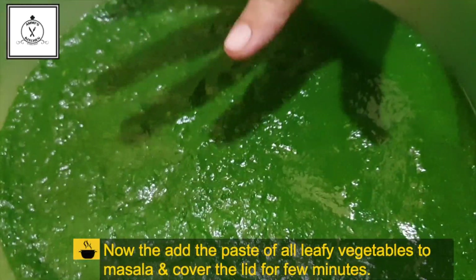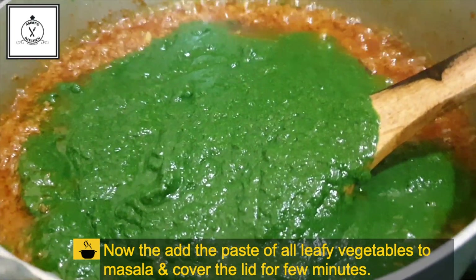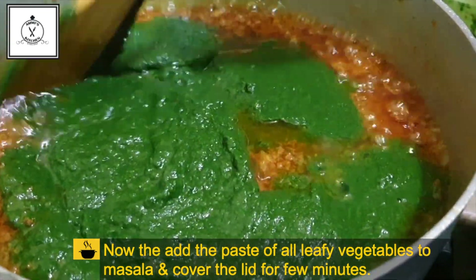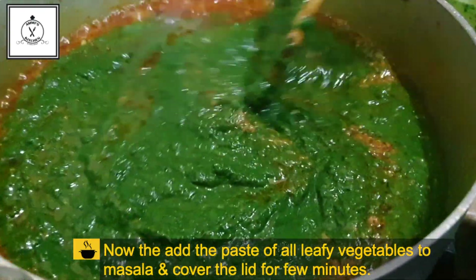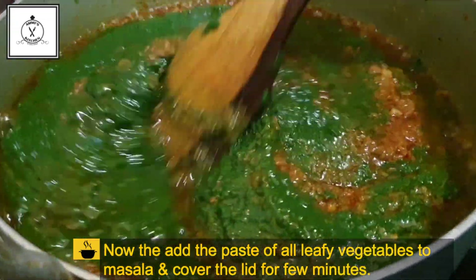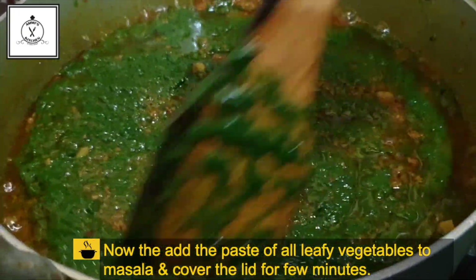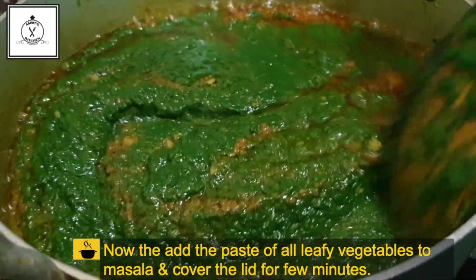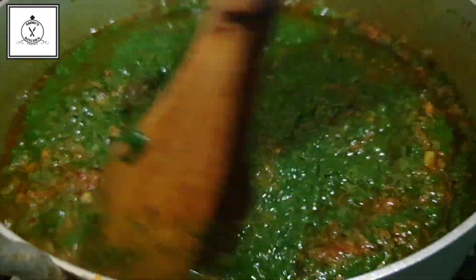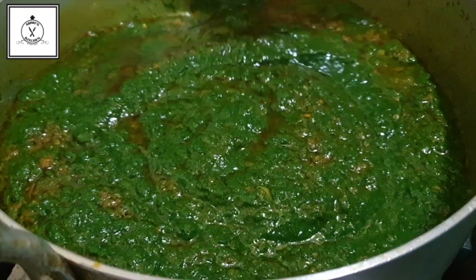We will add the flour to the flour and mix it. We will mix the flour and keep it warm, mixing it a little bit because it will be a half. We will not add too much flour.